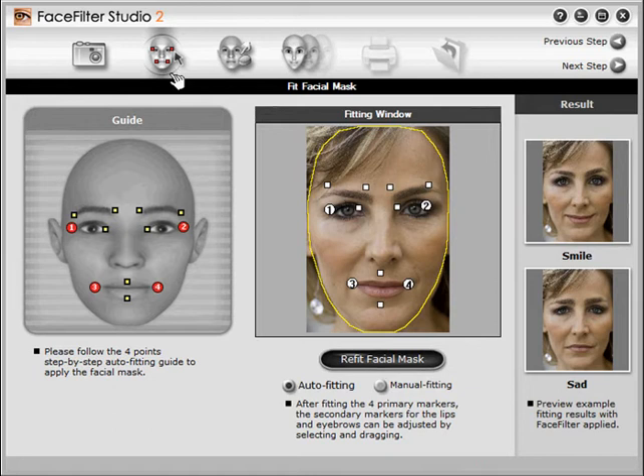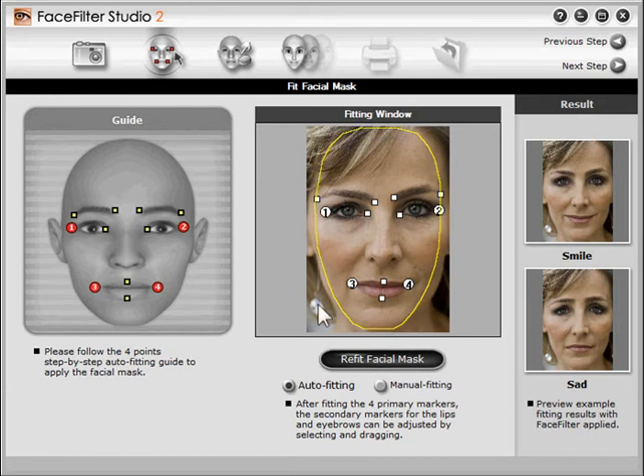Just three more steps to go before we can print. This step is easy. First, define the eyes and the mouth by clicking the four points indicated by the flashing markers at left. Now move the other markers a bit to get things perfect. Finally, define the skin area by dragging the yellow line. Hover the mouse just outside the line, then drag to scale it.